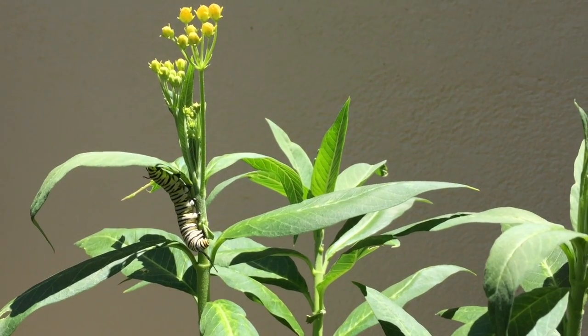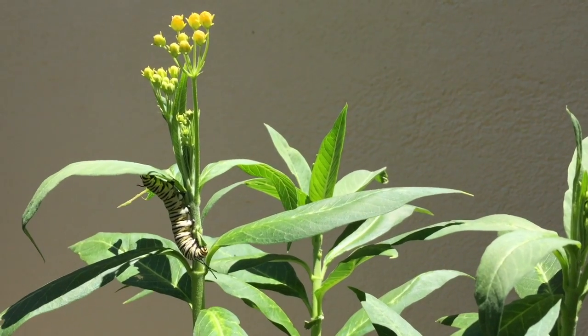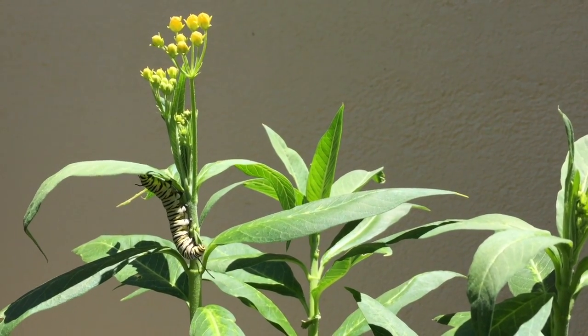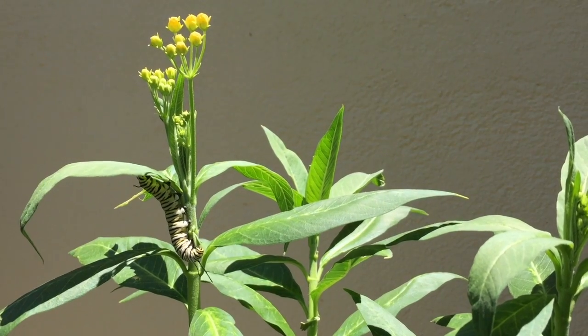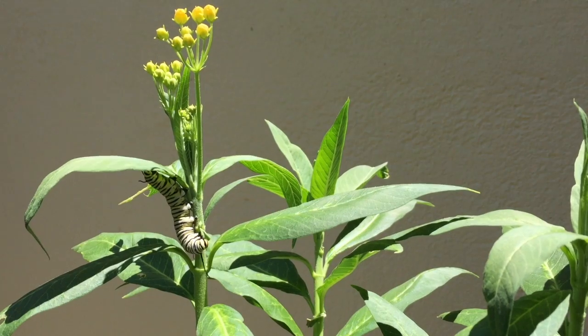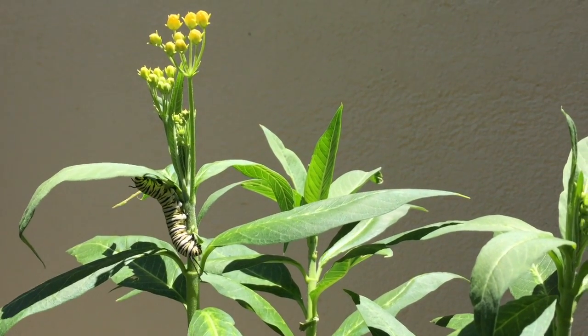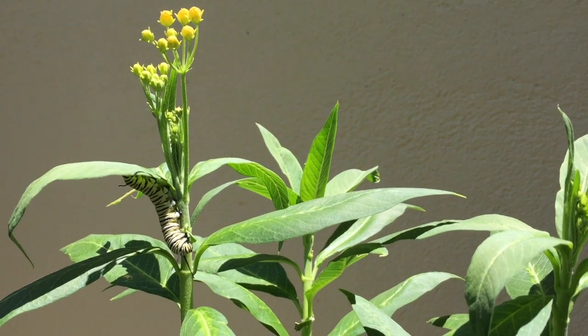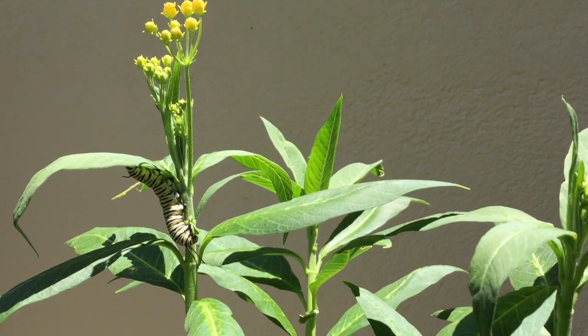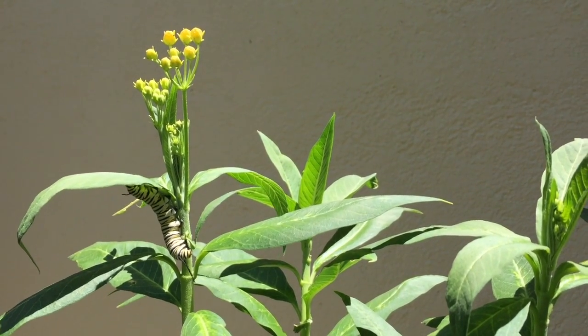Here you can see a fifth instar caterpillar — it's a monarch caterpillar. Fifth instar means it's almost ready to molt and become a chrysalis, and you can see him eating away at this milkweed. Monarch caterpillars only eat milkweed. You can see the bright stripes of black and yellow and white on him, and that means that birds need to not eat him.